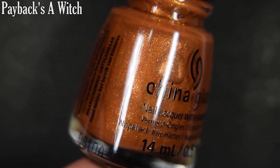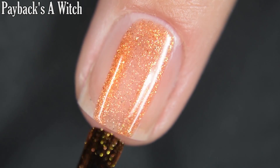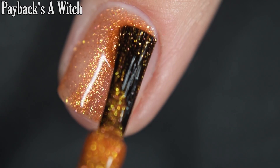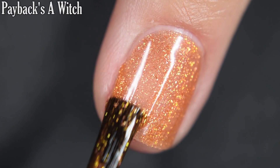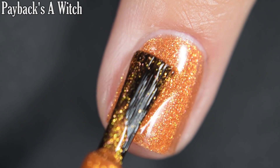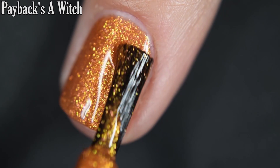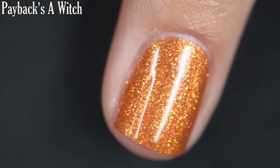First we have Paybacks a Witch, and this is a burnt orange with a gold shimmer. This one does have a good formula — I didn't have any running, pulling, or anything like that. The gold flash in here stands out really well, and it's a larger particle shimmer so it looks kind of like a flake on the nail. It won't dry textured and won't be difficult to remove, but it can get messy. There are two coats.